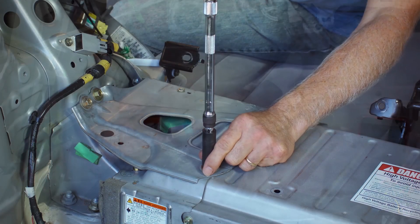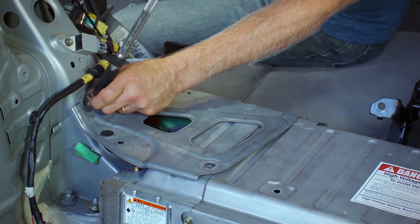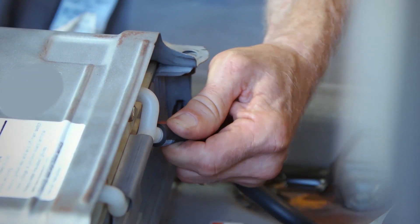Using a 12mm socket, remove bolts securing bracing to battery and side panels, as well as 5 bolts securing battery to floor of vehicle. Remove battery vent hose from right side of battery pack.